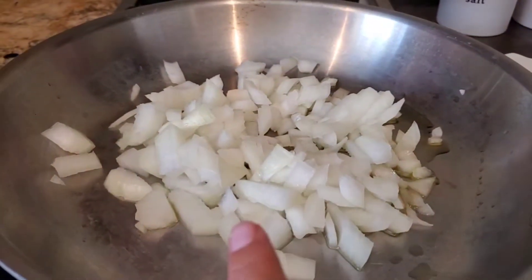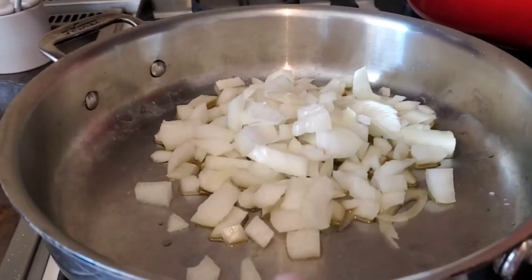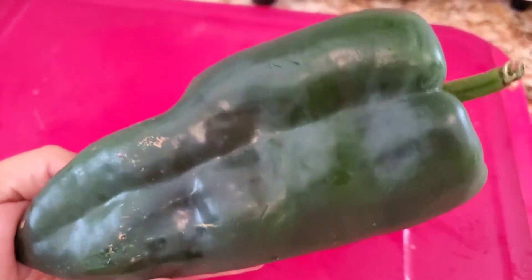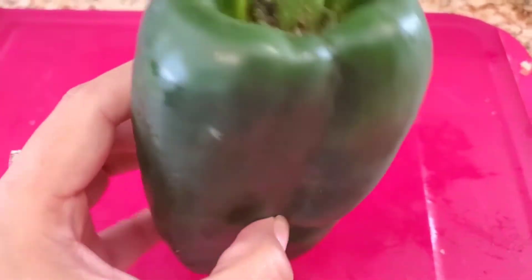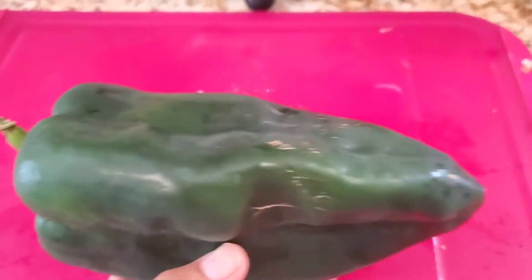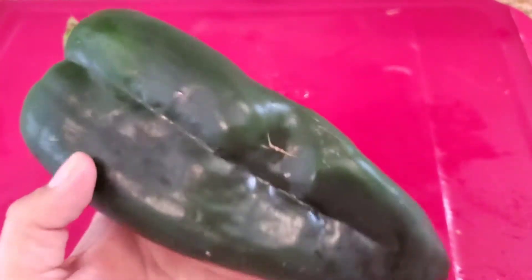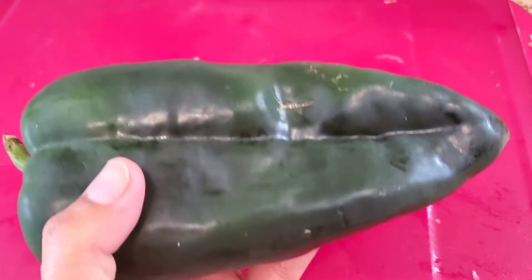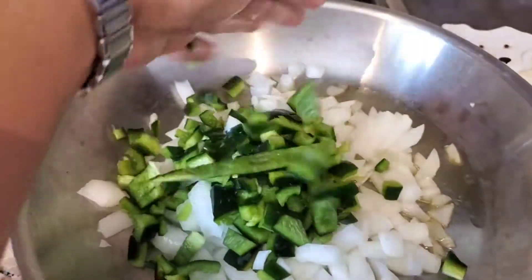I started sautéing one onion for my chicken taco and one onion for my pot pie. Then I add different vegetables for each. I'm gonna take my Poblano chile and dice it. Sometimes they're a little spicy, sometimes they're not — sometimes they're very sweet, so you get what you get. I love the flavor profile of this; it's probably one of my favorite chilies. So I'm gonna dice it and put it on my taco onions.